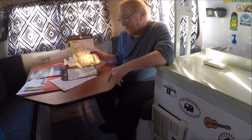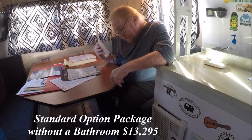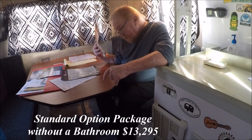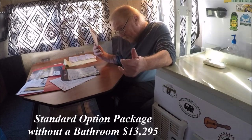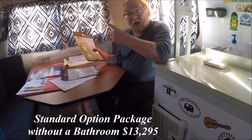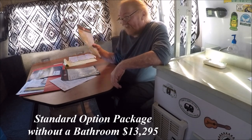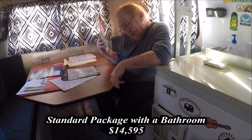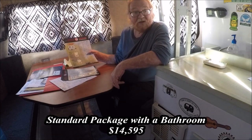If you want the package deal that comes with city water, the refrigerator, the battery pack, screen door, silver drawer, gravel shield, window over range, and rear cabinet, it comes to about $13,295. With the bathroom, that package comes to $14,595.